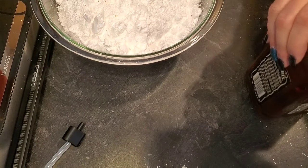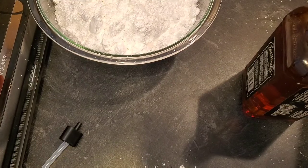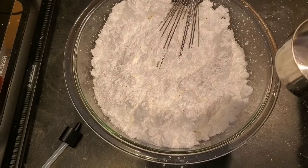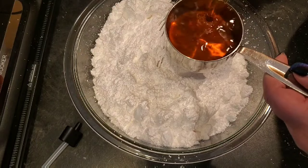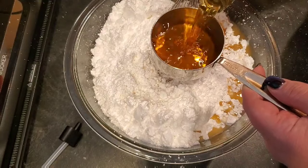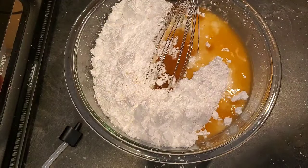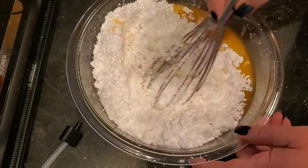Then you're going to use one cup of Jack Daniels whiskey. I guess you could use another brand but I wouldn't, especially with my family. The good thing about this recipe is you're not cooking it, so none of the alcohol is cooked out — this is not a kid-friendly recipe. You're just going to mix this all together.